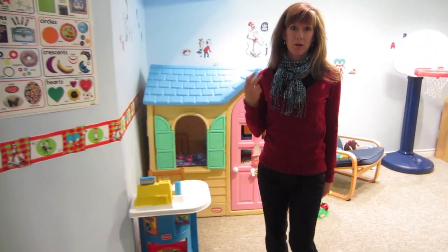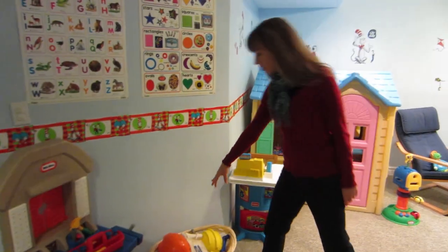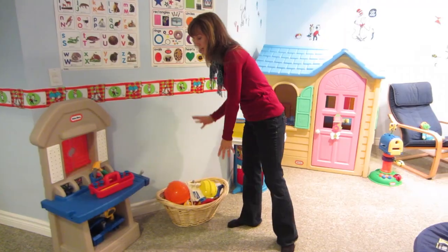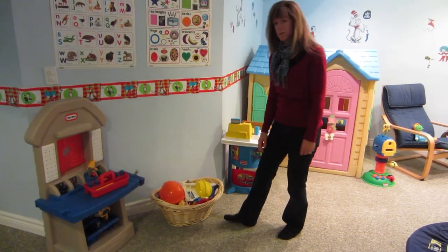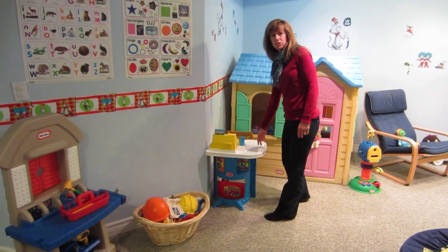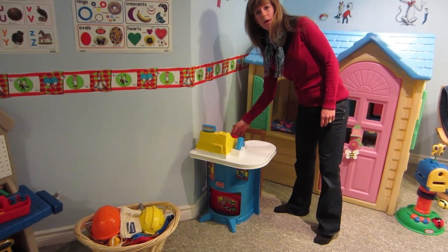Here's the woodworking center — we have all of the toys together in one spot, so when the kids are working they know everything they need is right here. We also have some dress-up clothes so they can really get into their imaginative play. Here's our store with the cash register — again, the kids have all the things they need: the money, some items, and some receipts to give back to their customers.